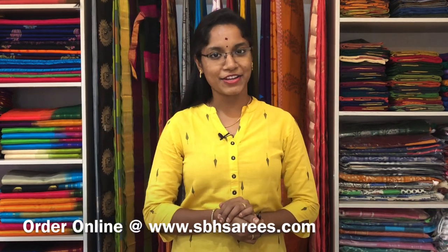Thank you for watching this video. Please do like, share and subscribe to our YouTube channel, and follow us on our Instagram page to get regular updates and latest collections. Thank you all.